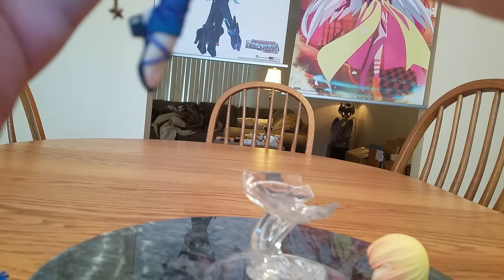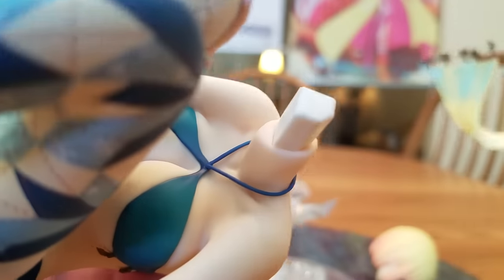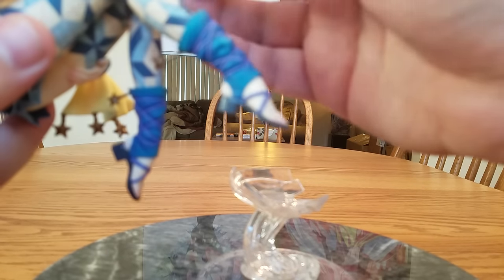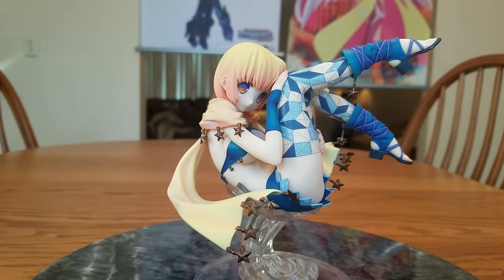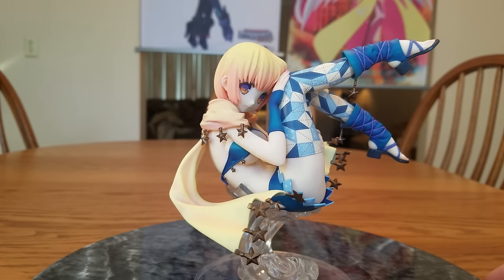We'll put her scarf on. Oh, before I do that — she's got clavicles, collarbones, which are nicely done. And then we'll put her head back on and put her back on the base. There is Lilika with her scarf on.